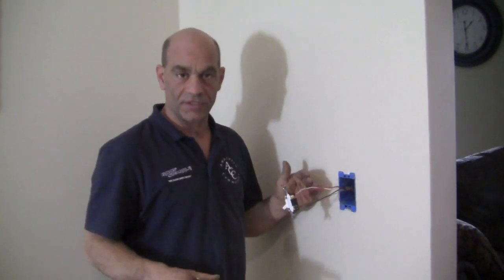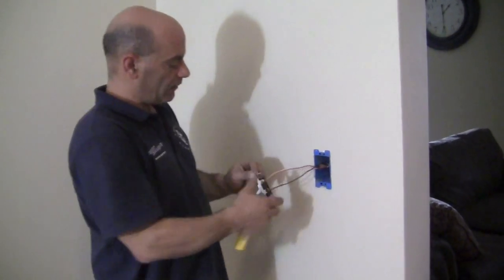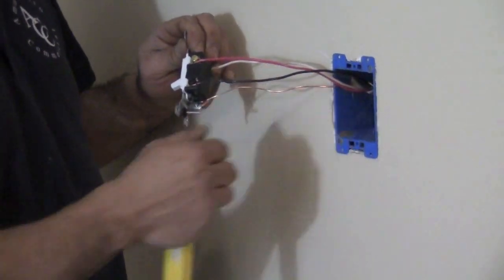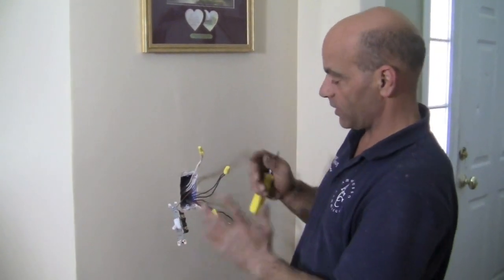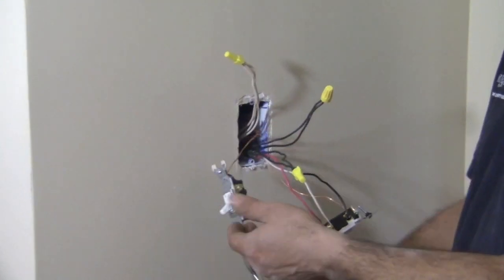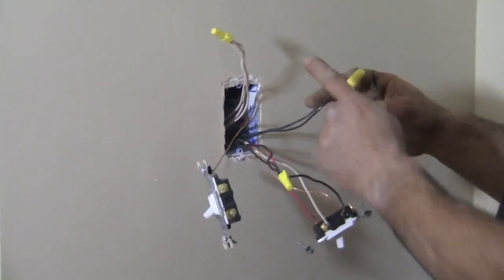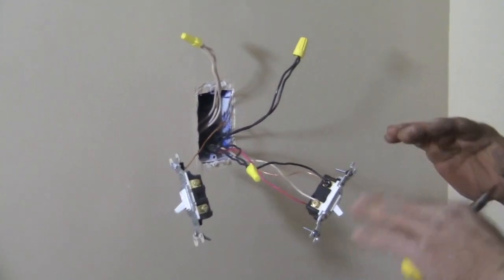Now we've got our three-way switches. You should notice they are very different from a standard switch — it's called a three-way switch. Looking at the first switch, we have our red and white traveler wires connected to the top two screws, and our black wire connected to the common screw, plus the ground. On the other side there are a lot more wires. All the original neutral wires are tied together and we didn't touch them. We had two black wires on the original single switch — one going to the light and one for power. We took one of those and connected it to the common screw on the three-way switch, and the black wire coming from the other switch going to the light — we tied those together. That makes it complete.